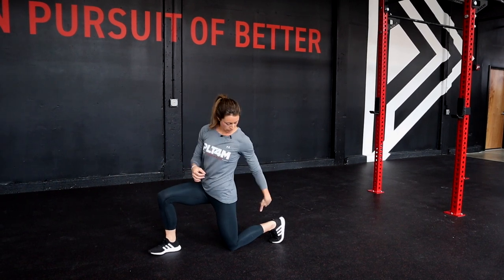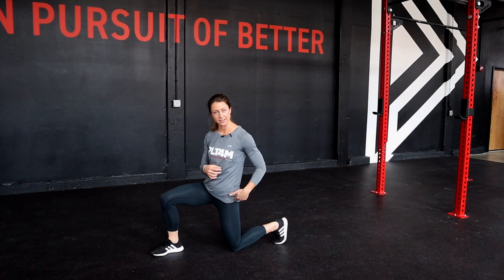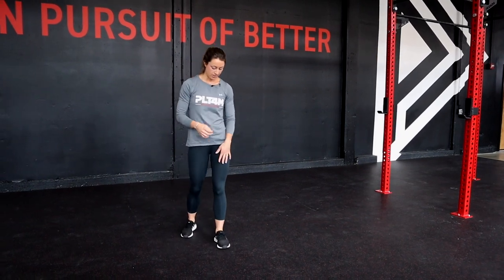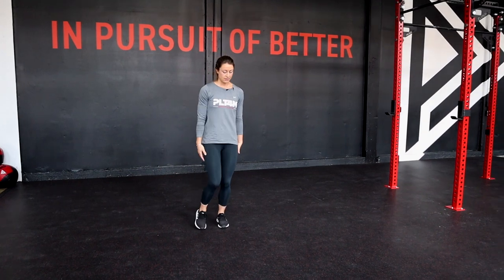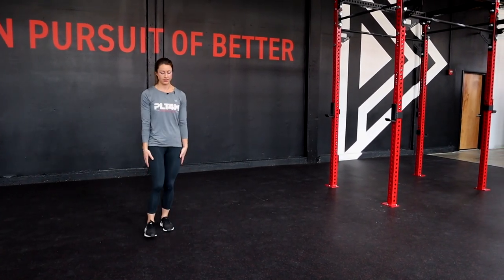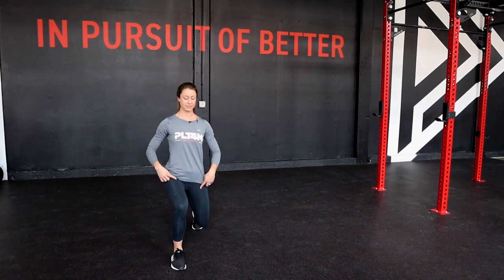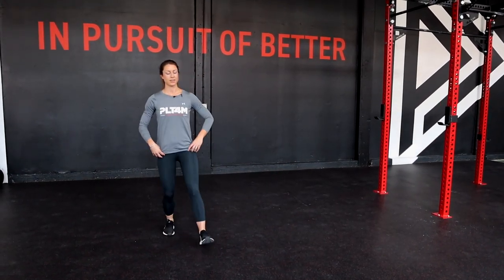From there, we're also going to want to check in with our back leg and make sure that our back leg is also creating a 90-degree angle and that our hip is stacked over our knee. The last thing we want to look at is our hip-width stance. A lot of people, when they complete this movement, want to walk on a tightrope. But instead, we want to think of this movement as performing it on train tracks and keep our feet at a hip-width distance — it's going to help you maintain your balance throughout the duration of the movement.